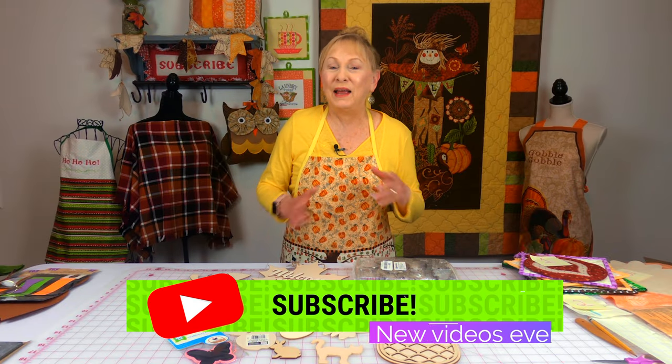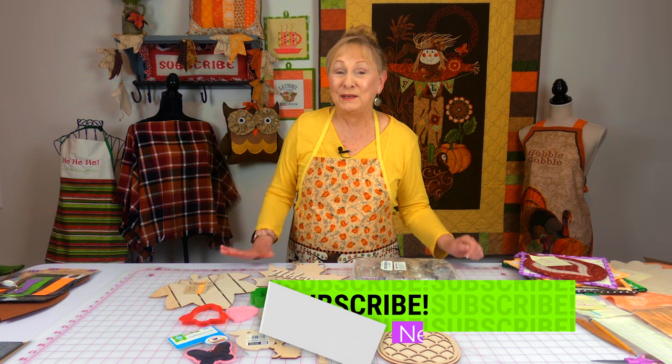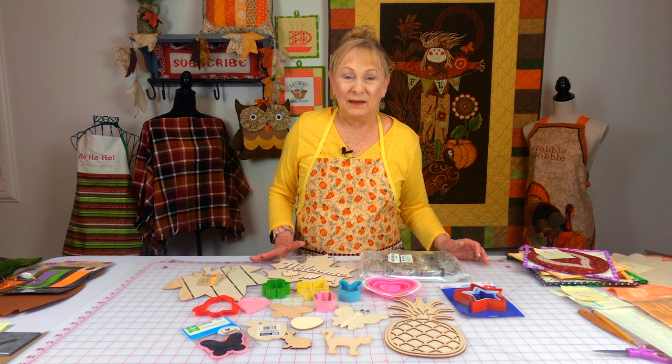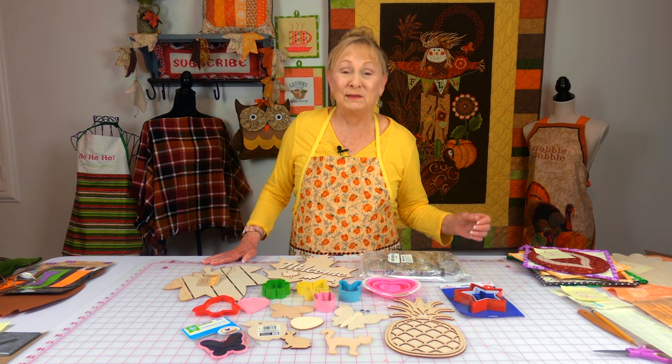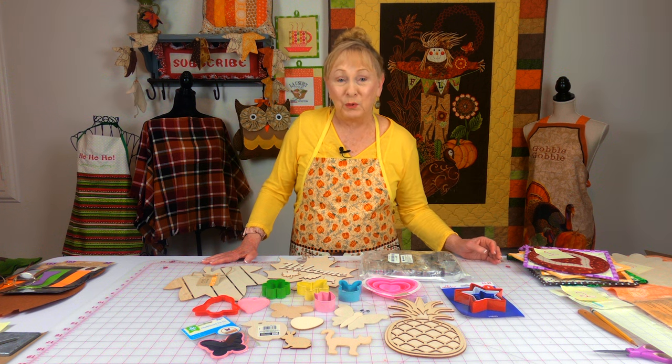Hi everyone, I'm Cheryl and welcome to the Sewing Room Channel. I've got a sewing tip for you — when I go shopping for supplies, I'm always on the lookout for things I can use as templates in appliqué projects. Let's take a look at a few of those projects.